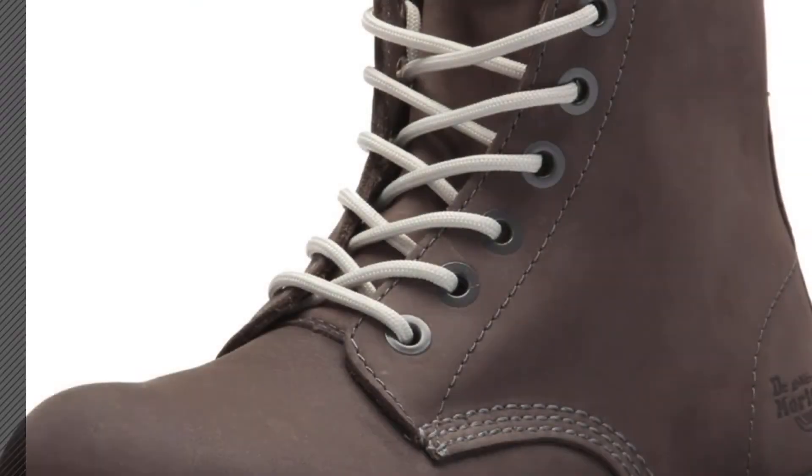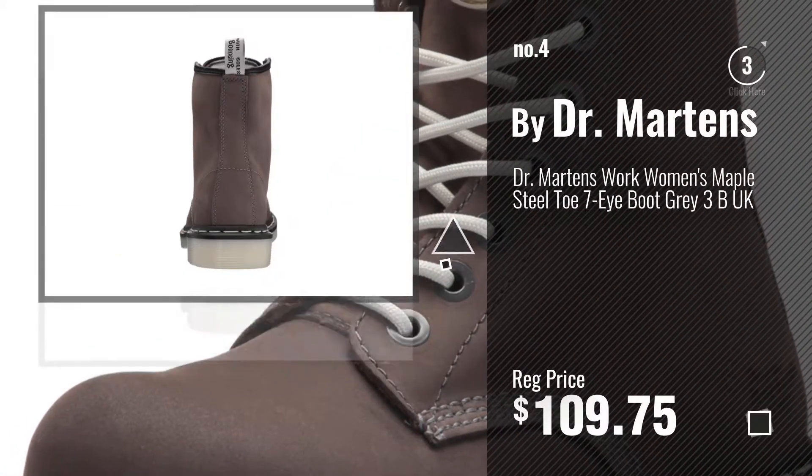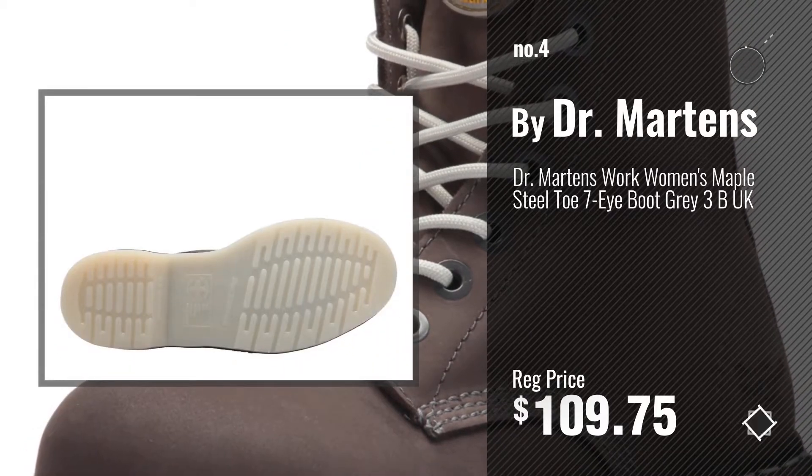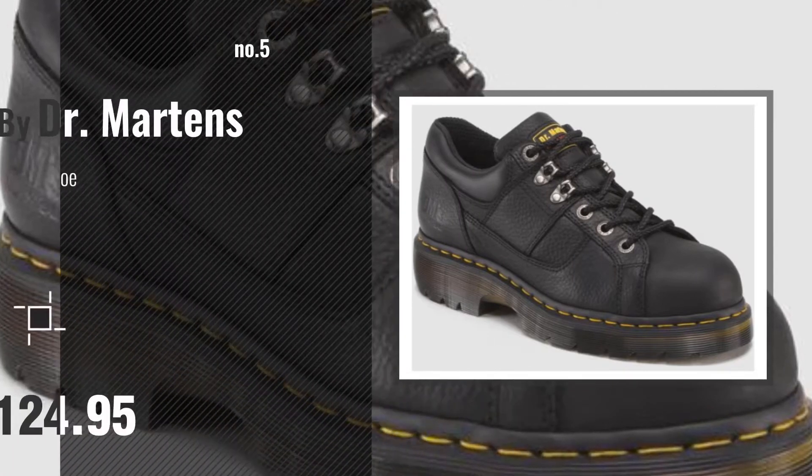Number 4. Number 5, also by Dr. Martens.